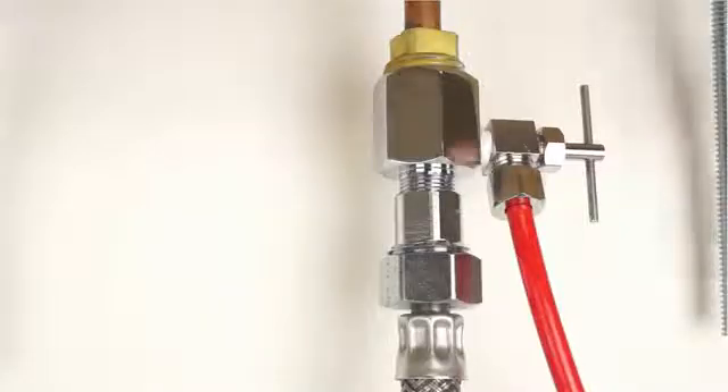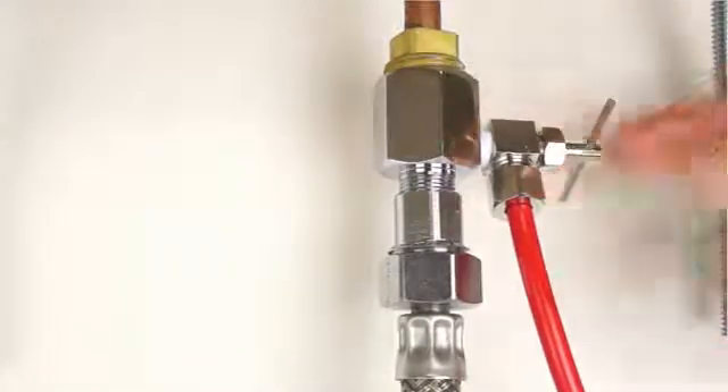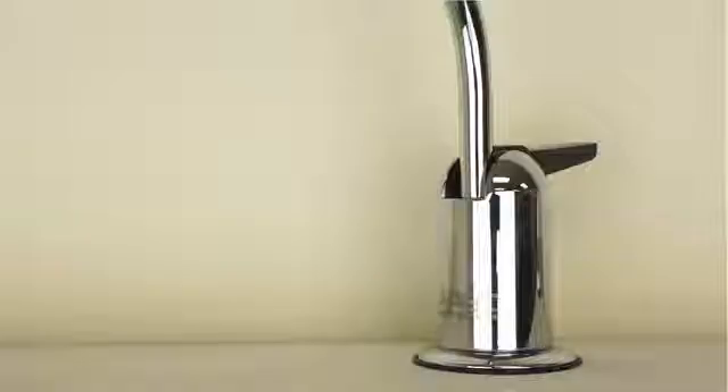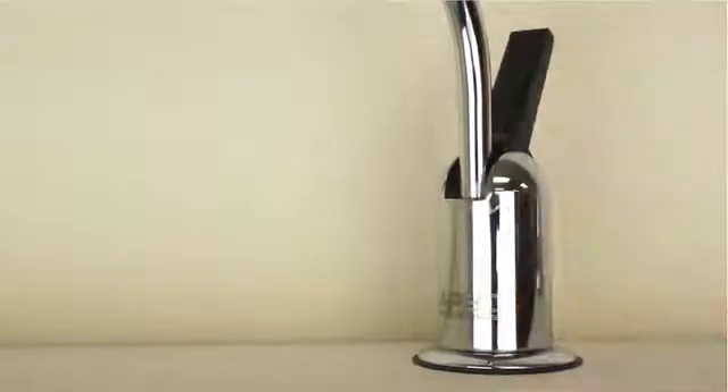If you have not already done so, turn off the feed water line to the system by turning the needle valve clockwise till it stops. Turn off the tank ball valve by turning the blue handle 90 degrees. Lift up the RO faucet lever to release the buildup pressure inside the RO system.